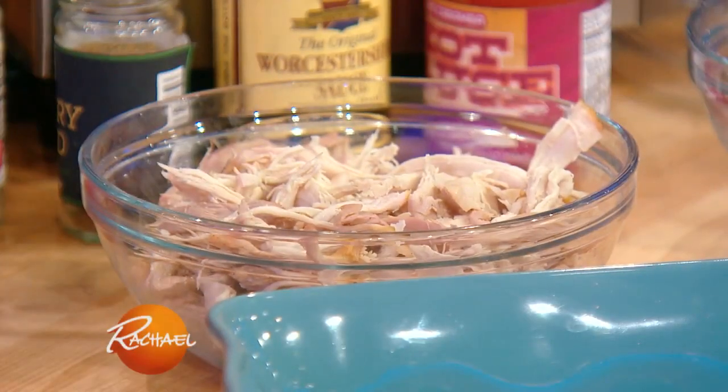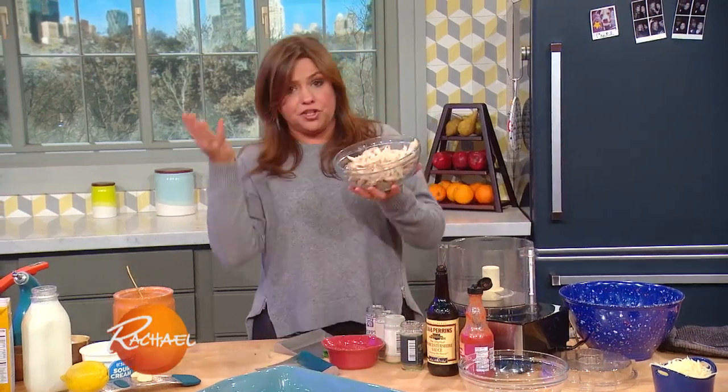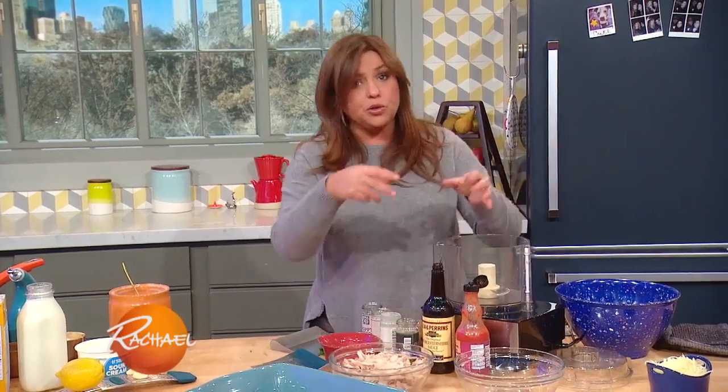We've got about three to four cups of cooked poultry — chicken or turkey — pulled or diced.